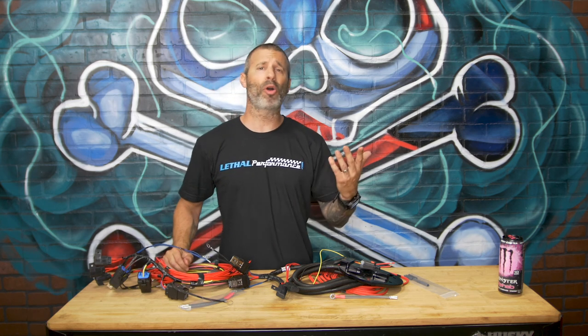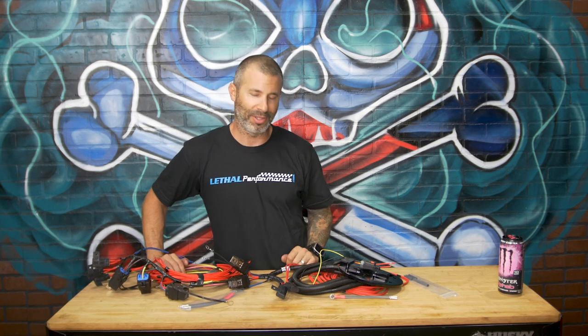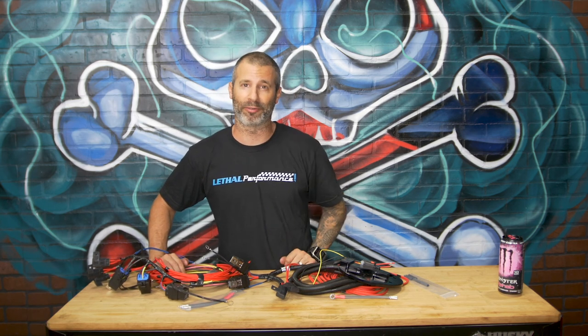That easy. There you have it. Guys, don't call me anymore — really. No, you can call me. I hope I cleared it up for everyone. Thank you.